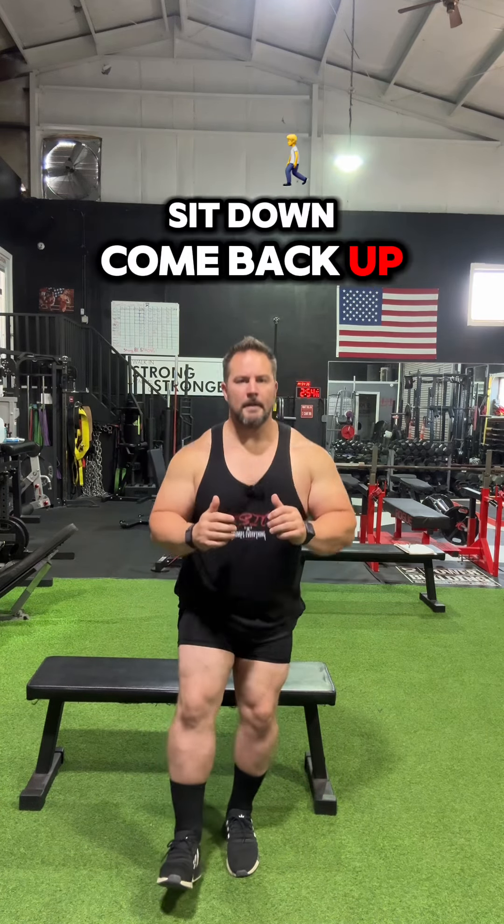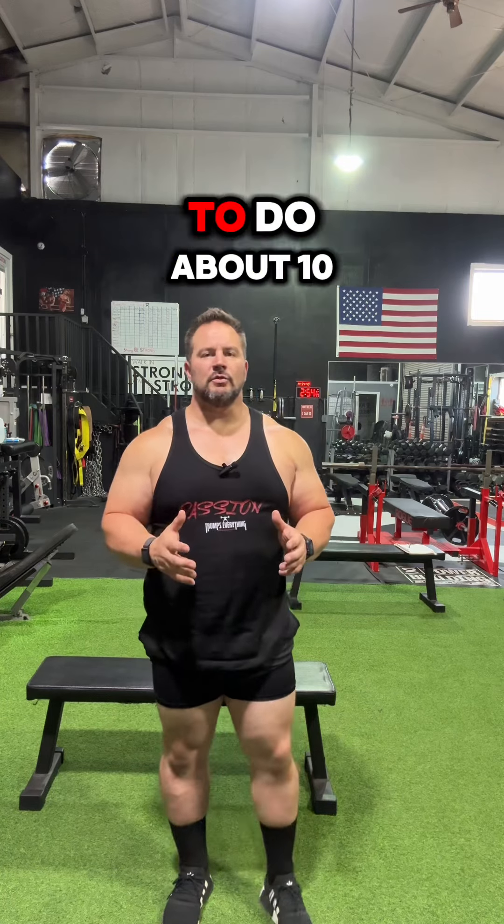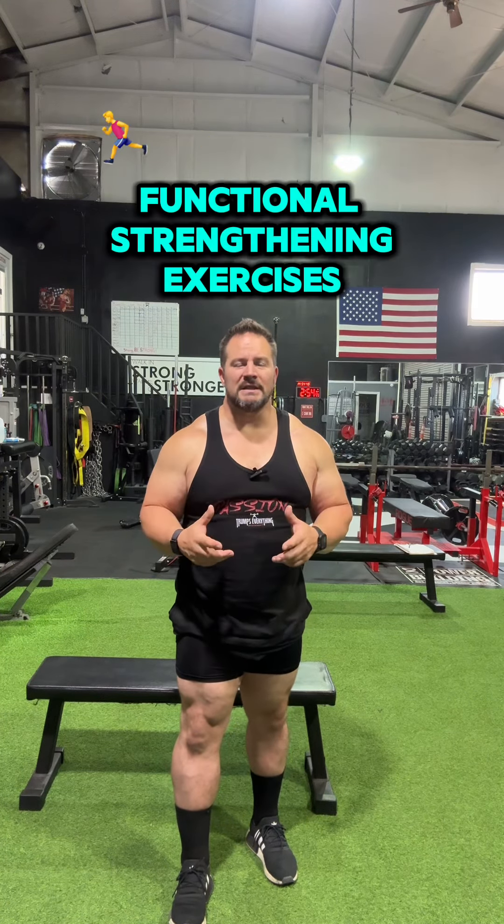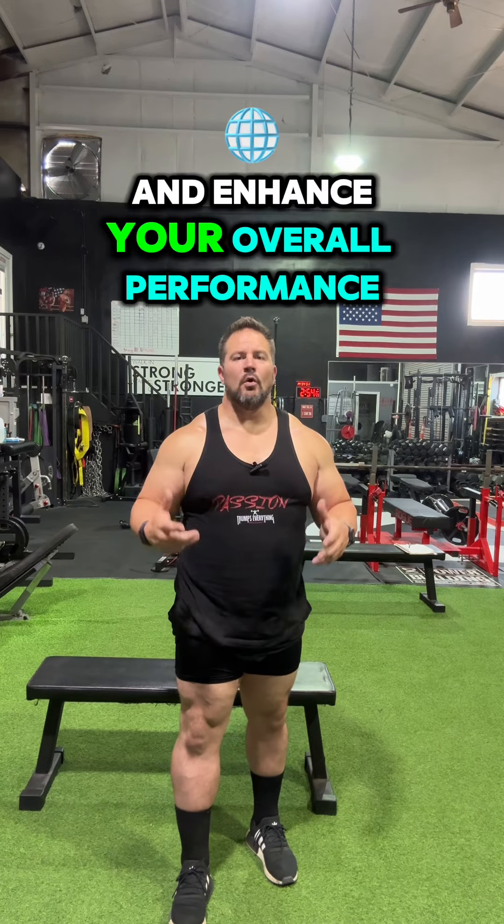Switch it up — sit down, come back up. You want to be able to do about 10 to 15 repetitions. I promise you, your wheels will improve if you stick to single leg exercises, functional strengthening exercises, and enhance your overall performance.